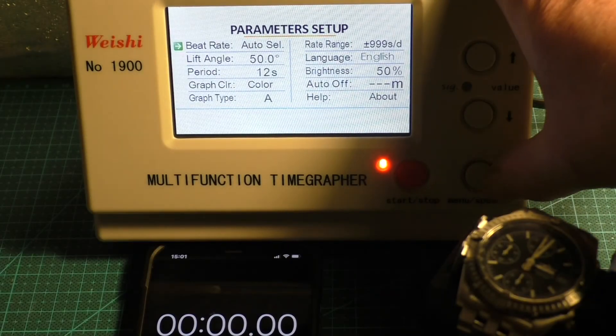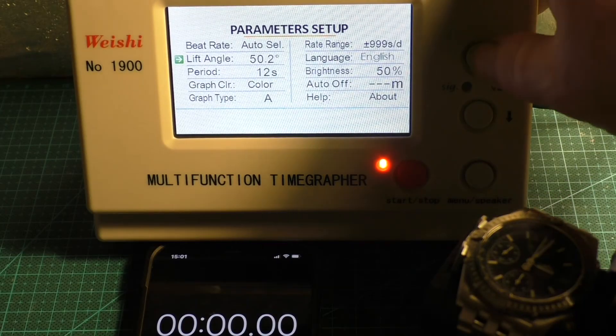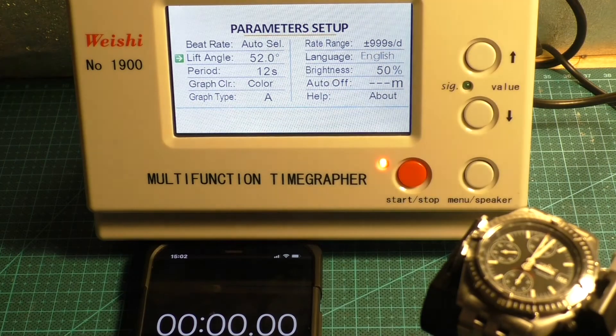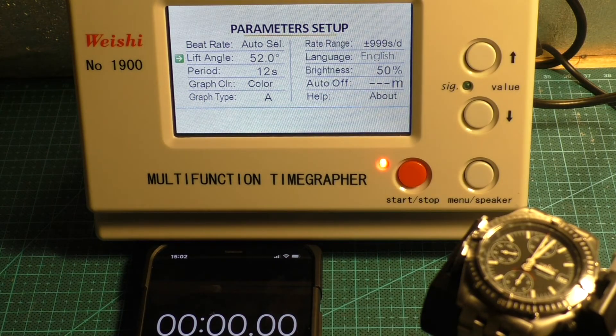With the Breitling we need to change the lift angle — we'll set it back to 52. I don't know why, I can't seem to find anything on the internet about what it should be, so we'll leave it at 52. Again the chronograph has been disabled. We'll just run the test again for three minutes and see what that one does.